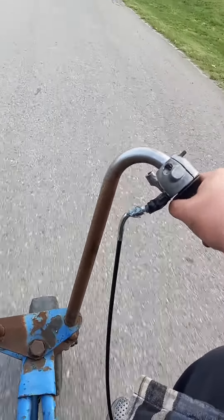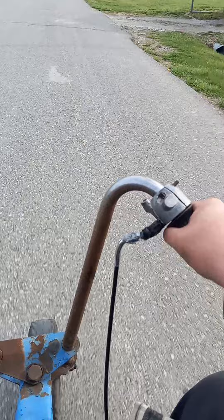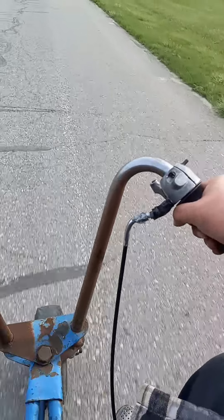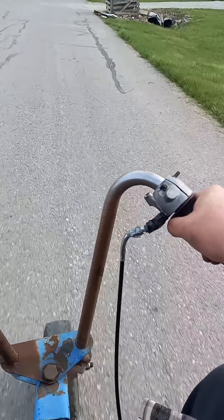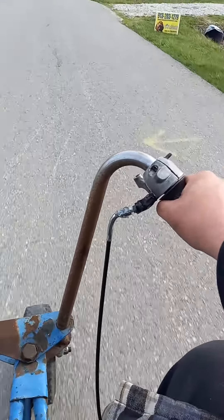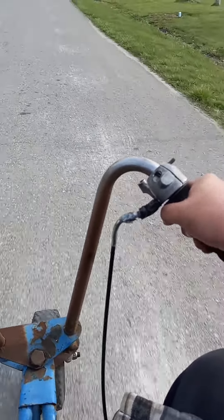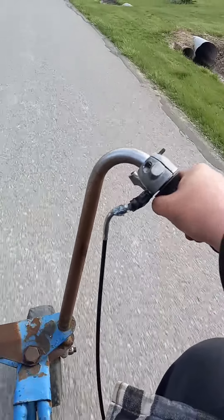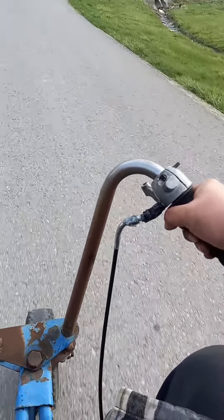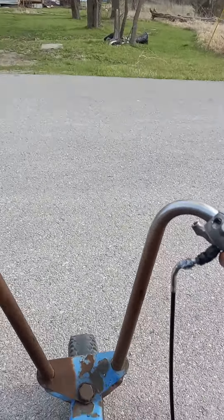I still need to put that bolt in the front end but it's not that big a deal right now — we're not even going to try to go fast. I've literally had this bike shoved in storage for I don't know how many years and this is the first time I've ever rode it. It ain't gonna win any races but sure is fun. All right man, thanks guys, we'll catch y'all later.